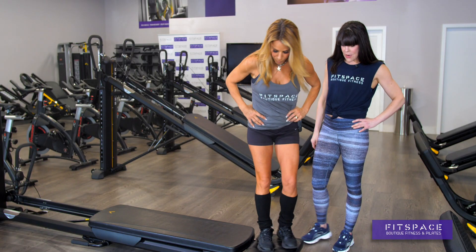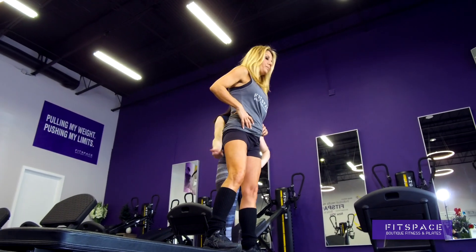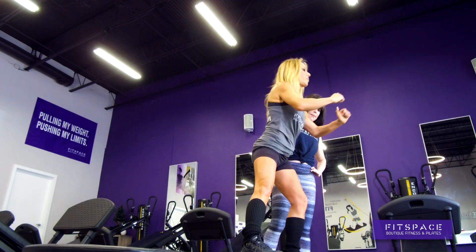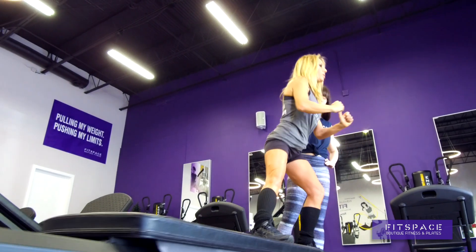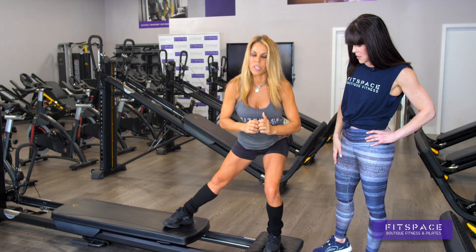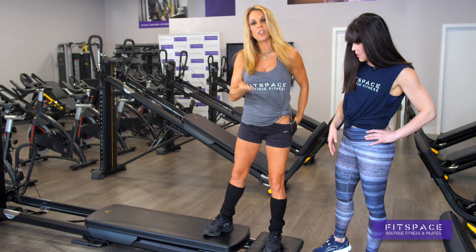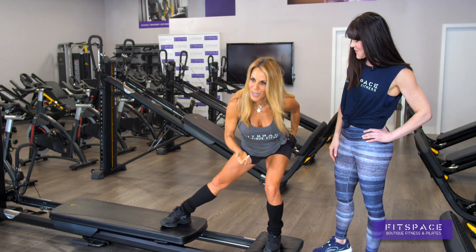Now if you turn sideways, you can also work your glutes in a different direction. Start with your right heel up and then sit into your squat again. Move the glide board away — so now you get to work all those lateral muscles. Feel your hips. This really helps to raise your butt, it really helps to bring it up. You can feel it — you can feel my butt working.